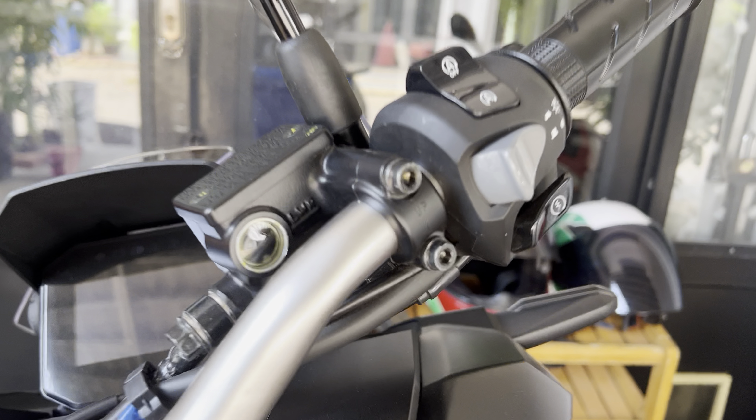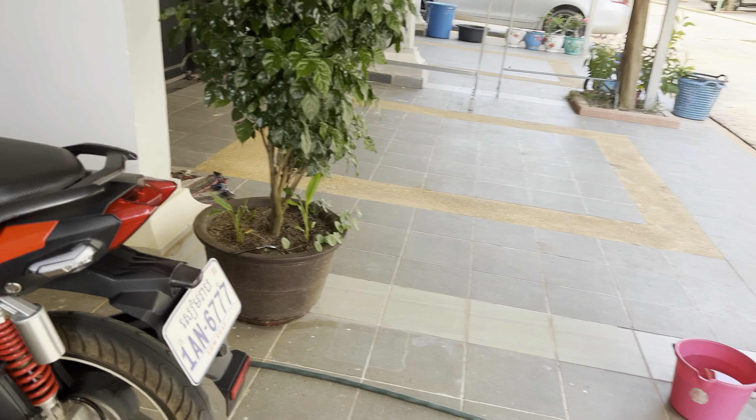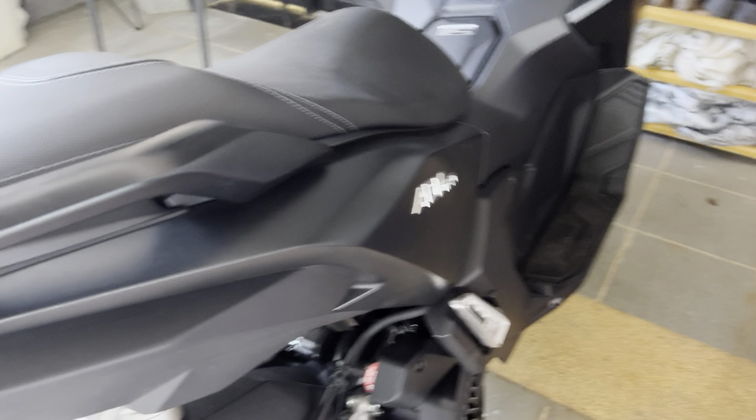Make sure the fluid for the brakes is okay. Make sure that's okay. Do double-check that they have put in some oil, which is down there.